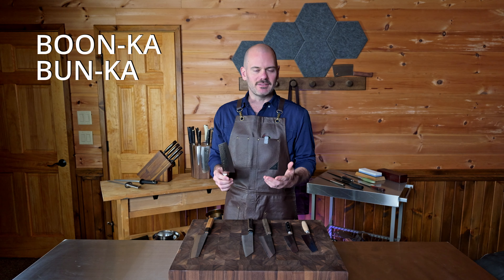Most bunkas are going to fall between six to seven inches long with the blade. But there are smaller bunkas which are technically called a ko-bunka. A lot of these are marketed as prep knives or utility knives — or you can call them what I call them: the baby bunka.